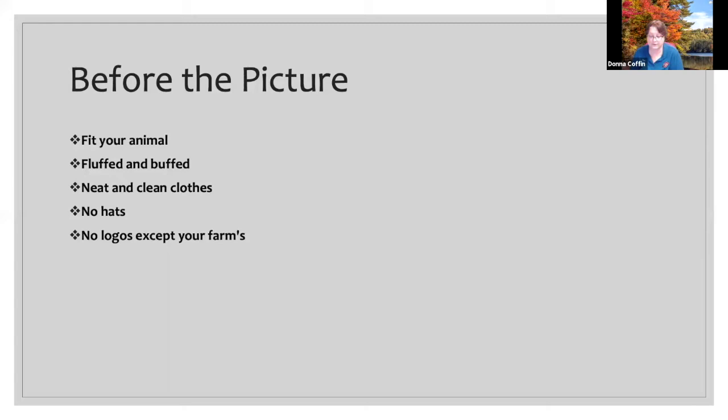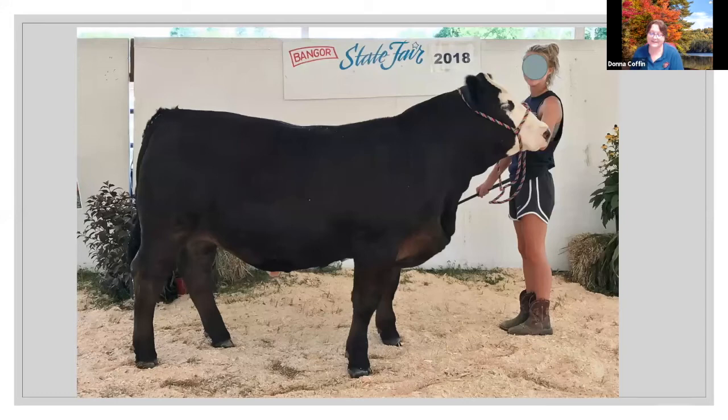The next slide is an example of what not to wear. This is not what we want to see. Appropriate farm clothes — neat, clean — is what we're looking for.